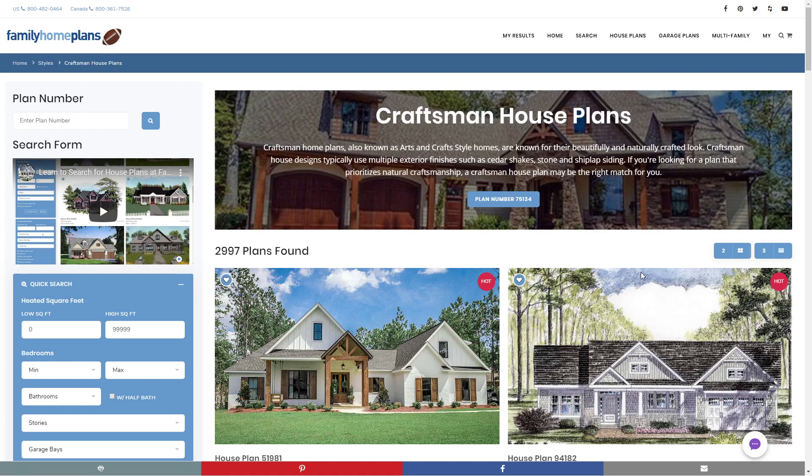Thank you for visiting FamilyHomePlans.com. Today we're going to talk about Craftsman House Plans.